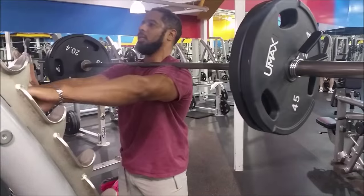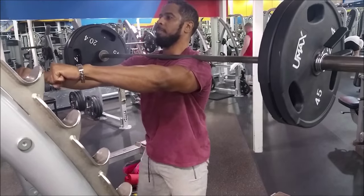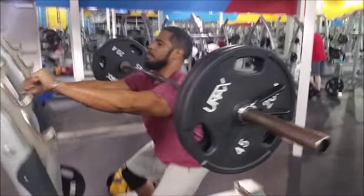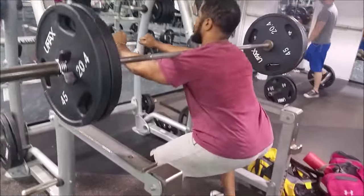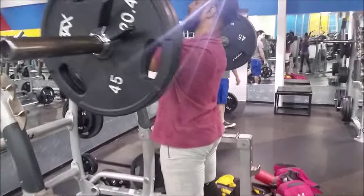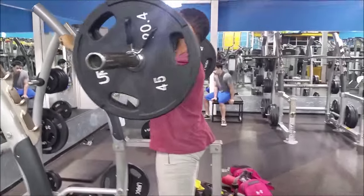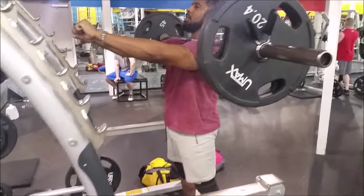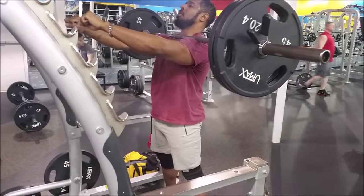My husband tried this for the very first time as well. We had to figure out a couple of things in terms of placing the bar — it was close to the neck — but by the time we did the second set, it was a lot better. We really love this; we're happy we tried it. My husband is also very happy and I think from now on he's going to stick with arms out. We can only get better as we go.